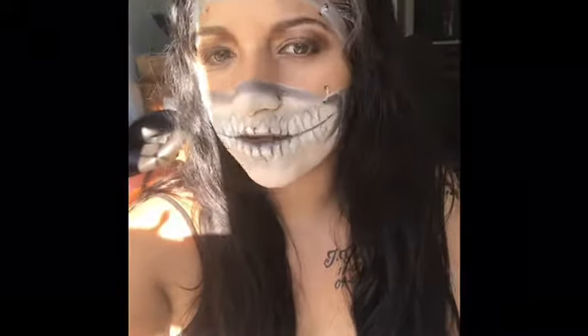Hey everyone, my name is Tiffany. Welcome to my channel. I'm here to show you guys how to achieve this gold look.